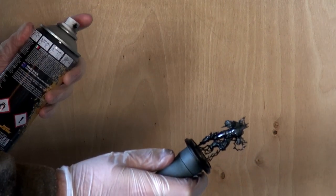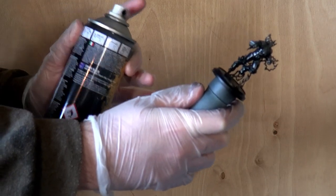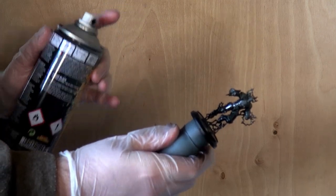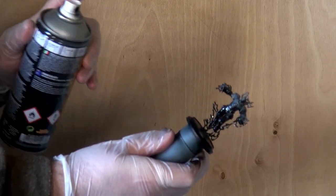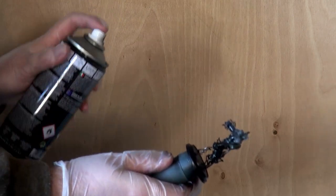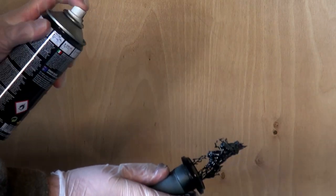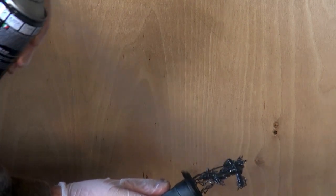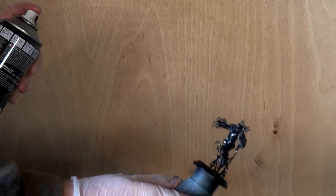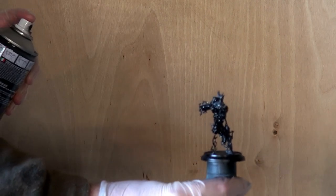Rubber gloves are handy — not necessary, but do help keep your hands clean during this process. With each pass, I'm rotating the model a little bit just to make sure we get every angle possible. And that's all the low angles done, so we can now do it from the top as well.